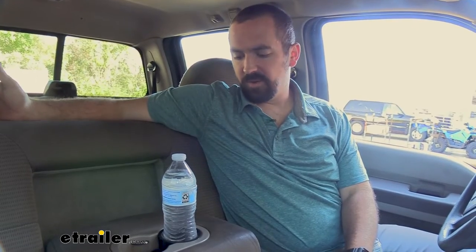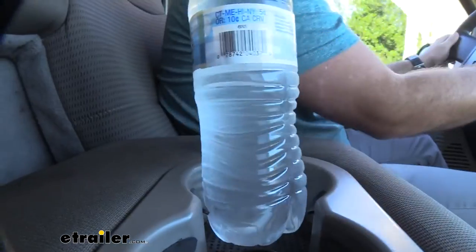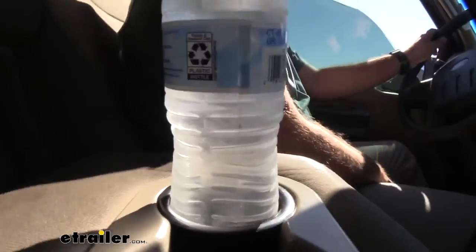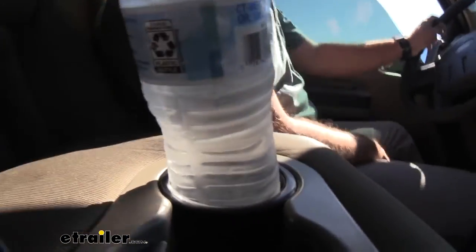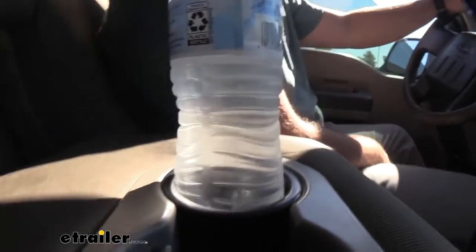I was extremely skeptical of this product — it didn't seem like it would do a whole heck of a lot. We have a test course here that simulates a lot of road bumps, and going over it we did a before and after with a water bottle to see how it actually performed. Surprisingly — very well in fact — it kept it in place over the constant bumps, so the product itself does work, and installation is as easy as dropping it in.